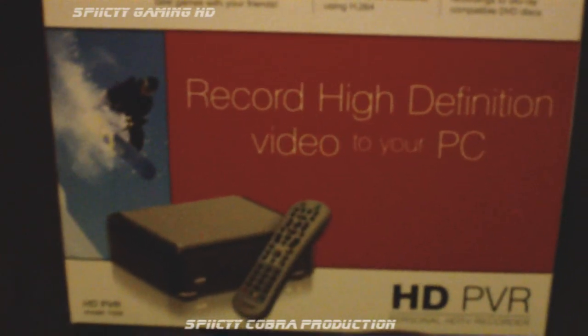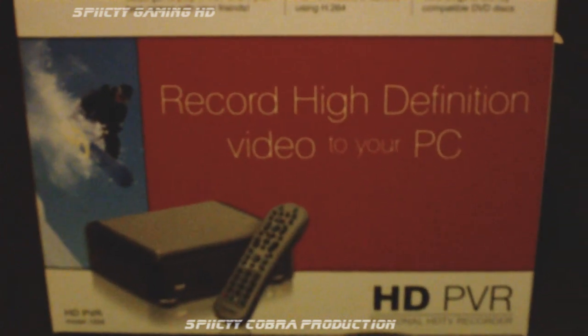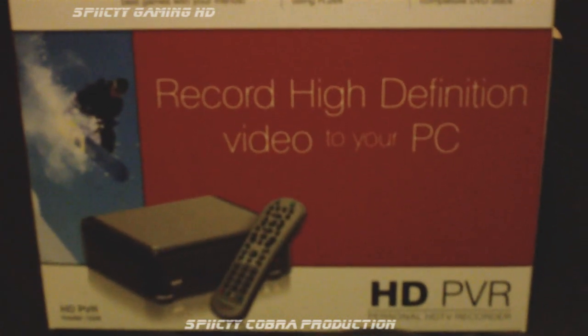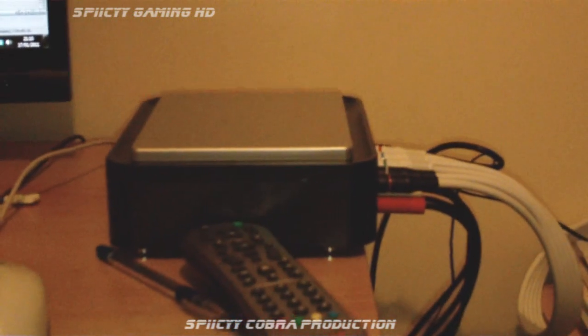Hello everybody, this is Craig Bryant and I'm going to show you a tutorial of how to set up your HD PVR to your Xbox 360. Here's the box that it comes in — quite a small box. It's quite a faff to set up, so I'm just going to go straight into it.